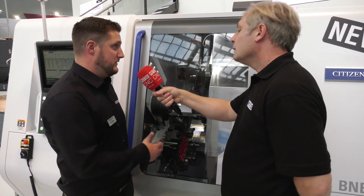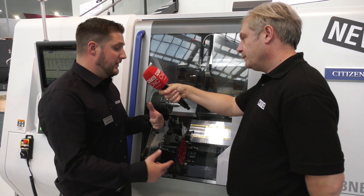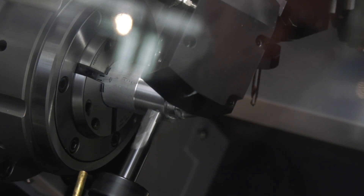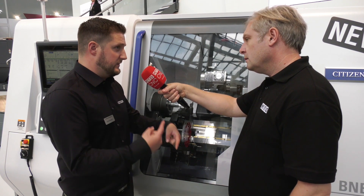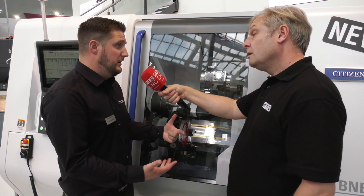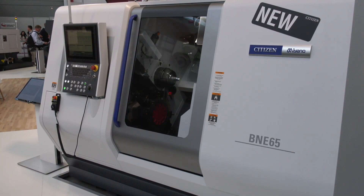They've put a Y-axis on the bottom turret now, so we can actually do simultaneous machining of two different features at once, which makes a massive difference. It's balanced milling — we can synchronize the axes and do the same feature, or we can do a completely different feature altogether, and that can be on the main or the sub spindle.